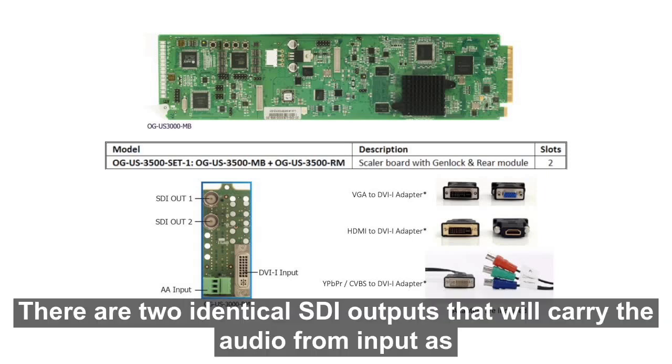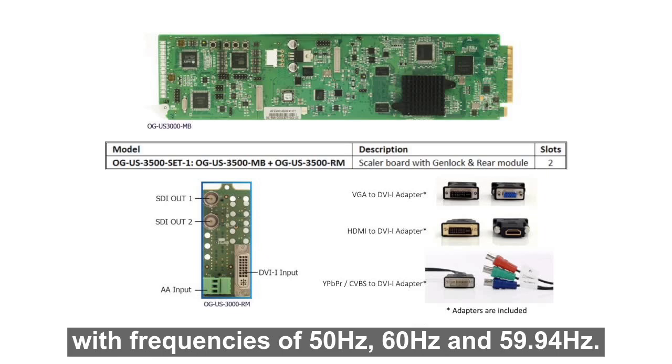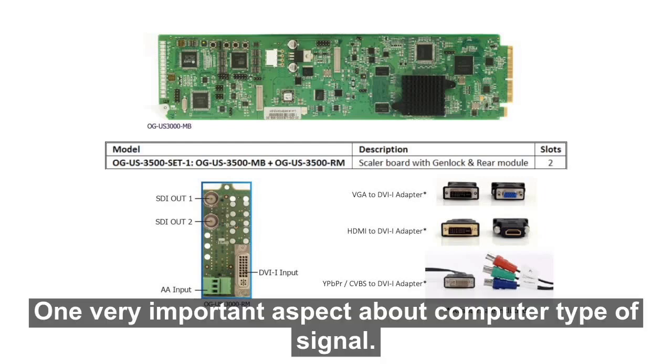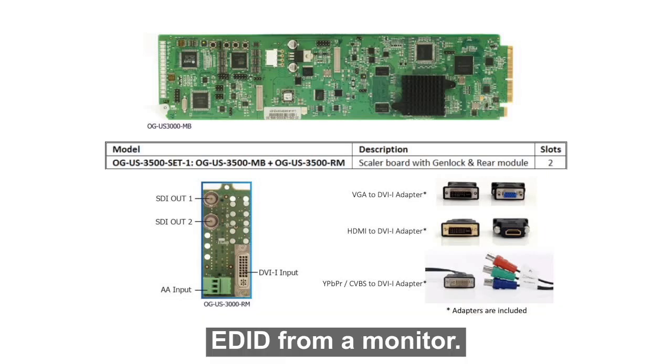There are two identical SDI outputs that will carry the audio from input as a pair of embedded audio. The selectable output resolutions are 480i, 576i, 720p, 1080i, or 1080p, with frequencies of 50, 60, and 59.94. One very important aspect about computer type of signal is the EDID. The OG US 3500 has a default set of EDID, or it can learn from the EDID from a monitor.